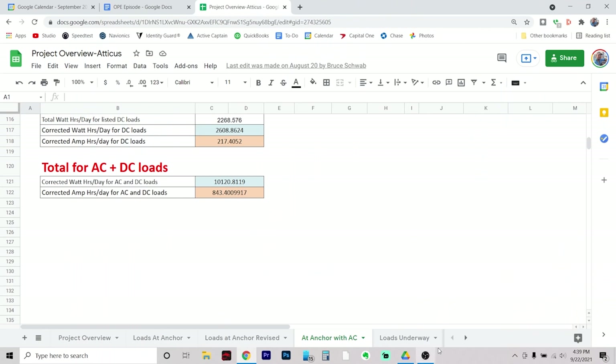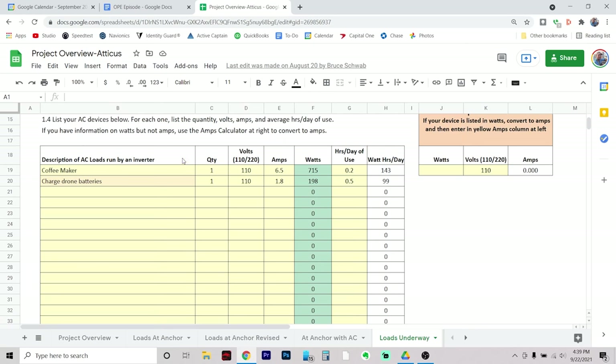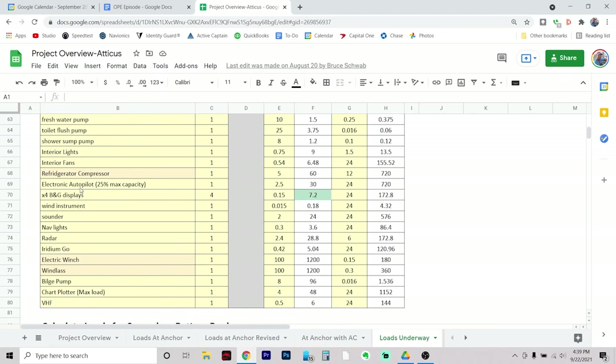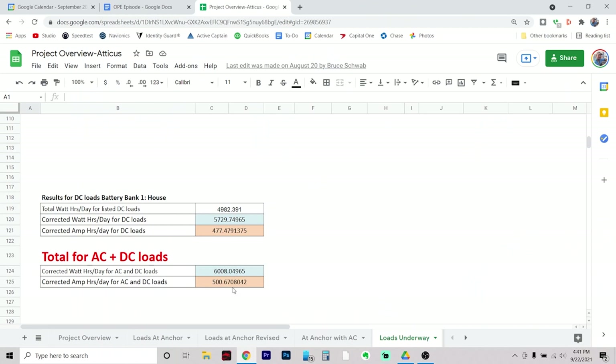Another really important thing — down here you can see we did a load calculator sheet for our underway loads. We have a whole lot less AC loads underway — just the coffee maker and charging our drone batteries. On the DC side we actually have a lot more loads, like the electronic autopilot. Autopilots use a lot of electricity when the waves are really big and it's having to correct constantly, compared to when it's nice and calm. The AC plus DC loads underway is 500 amp hours, which is actually less than our at-anchor loads because we don't have our computers running.